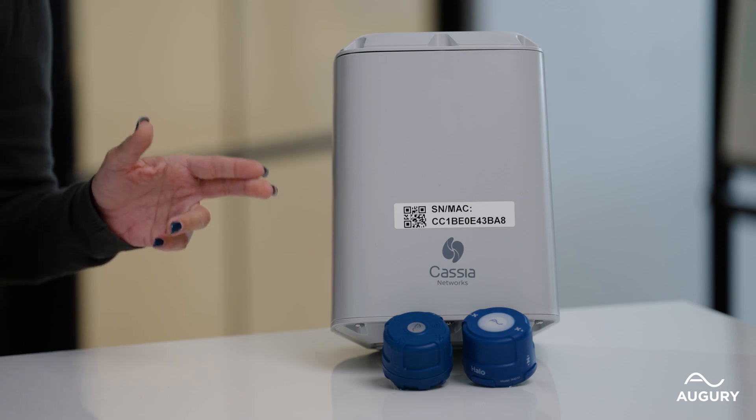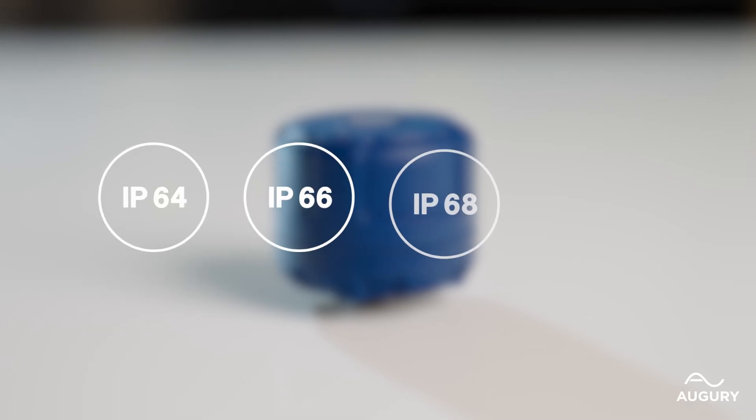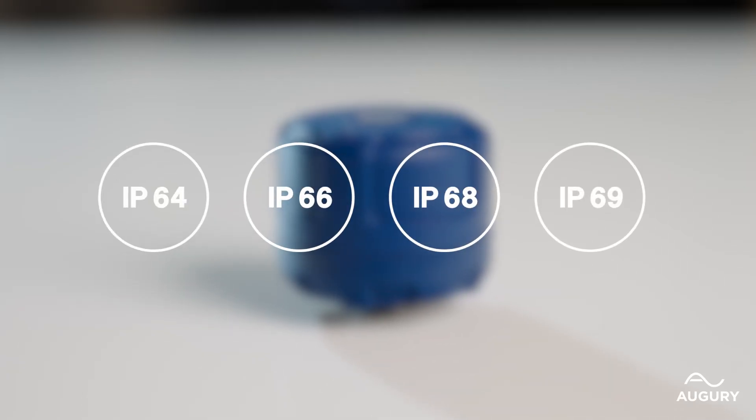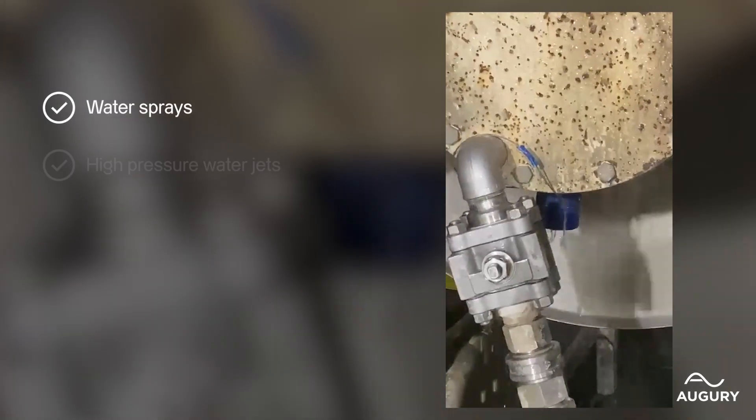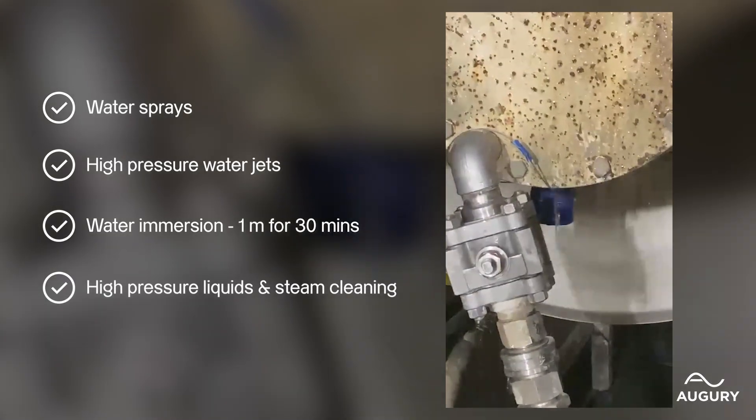These sensors are built to withstand the same tough environments you're working in every day. R4000 sensors are rated for IP 64, 66, 68, and 69. These ratings ensure that our sensors are protected against water sprays, high-pressure water jets, water immersion at 1 meter for 30 minutes, and can withstand high-pressure liquids and steam cleaning.